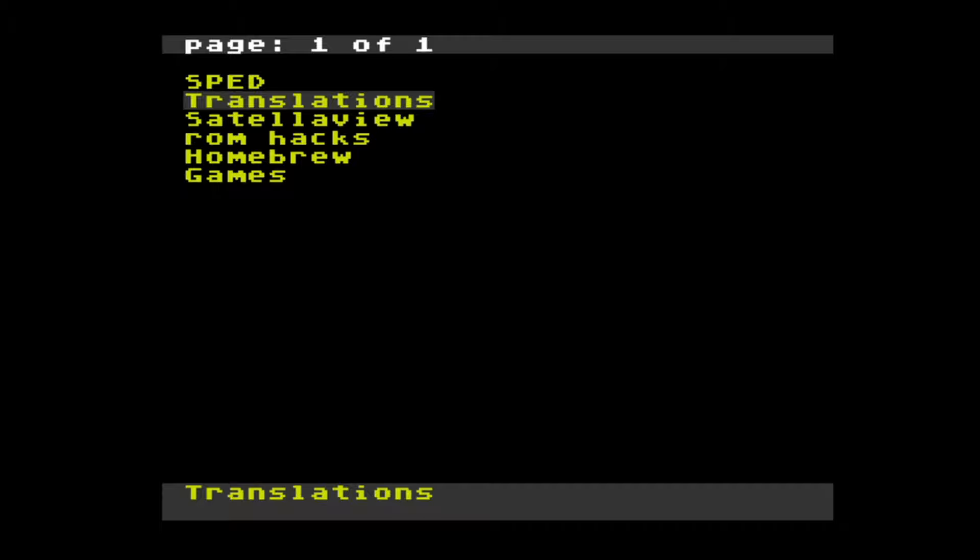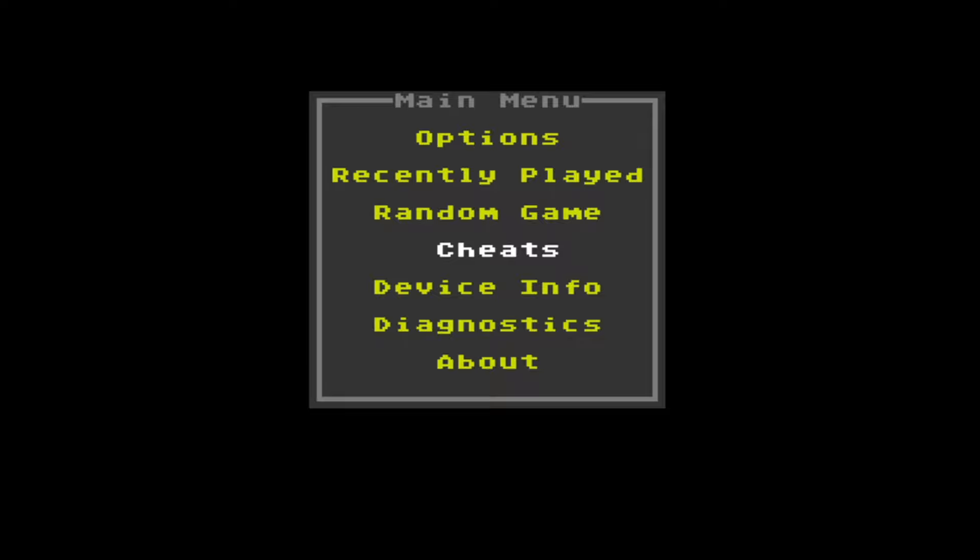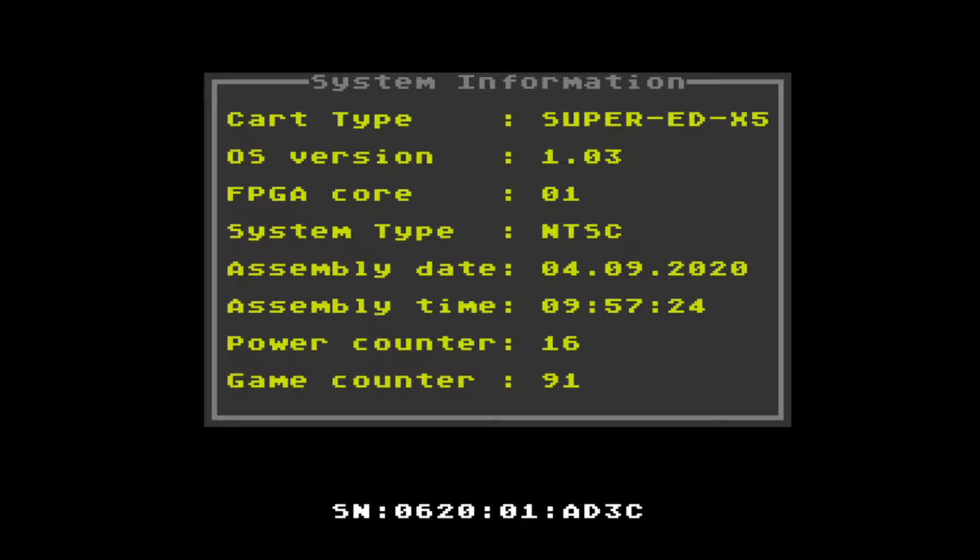In this SPED folder, this is where you'll store all of your save files and all of your cheats, which I will come back to later on in this video. If you press select it brings up a very simple menu with a few options. The only one you really need to worry about is whether you want to show that SPED folder or not. You've also got the option here to add cheats manually, but I'll show you later on how you can do that through text files as well.